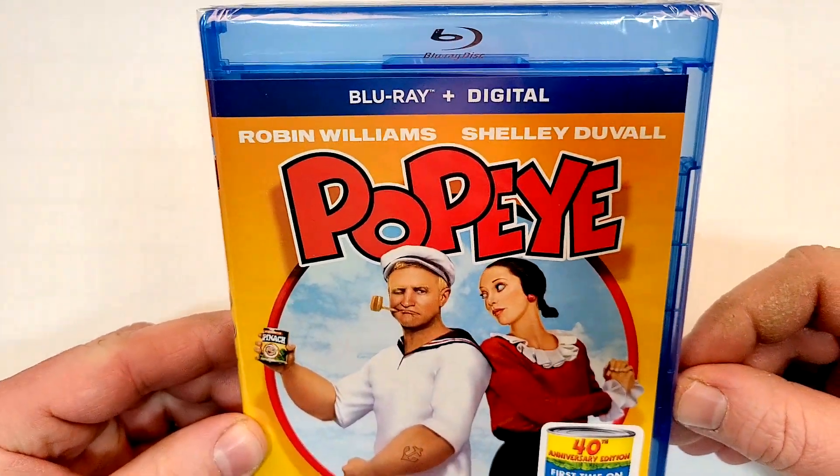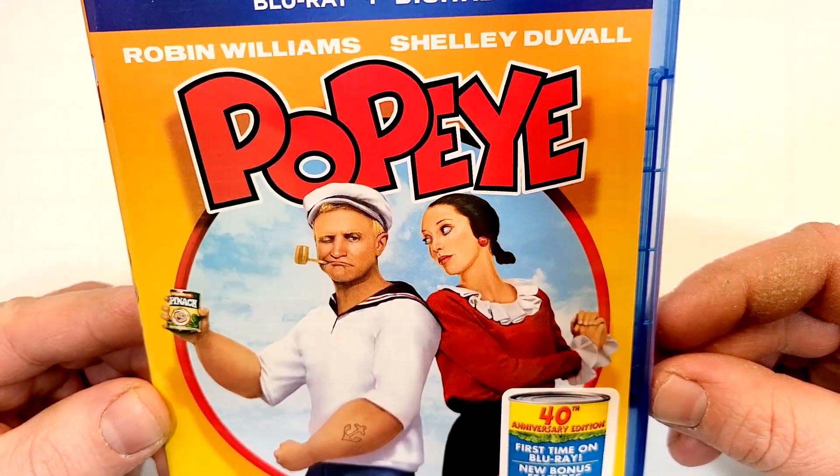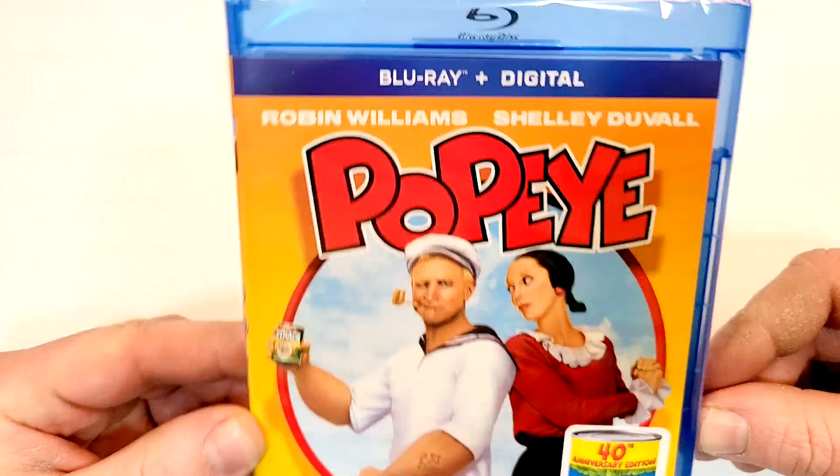Popeye does include Blu-ray and digital, starring Robin Williams and Shelley Duvall. This is the 40th Anniversary Edition, first time on Blu-ray, with new bonus features.